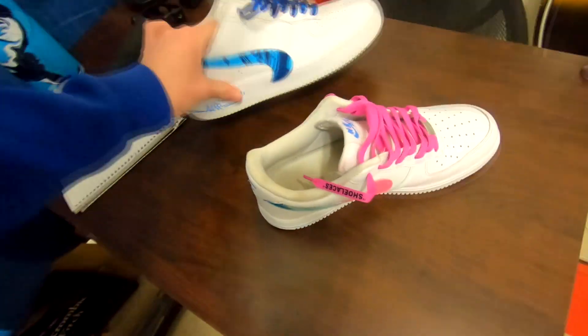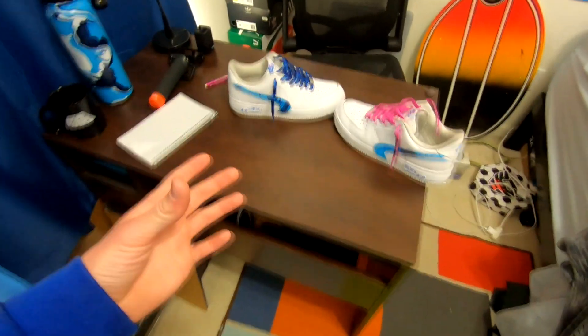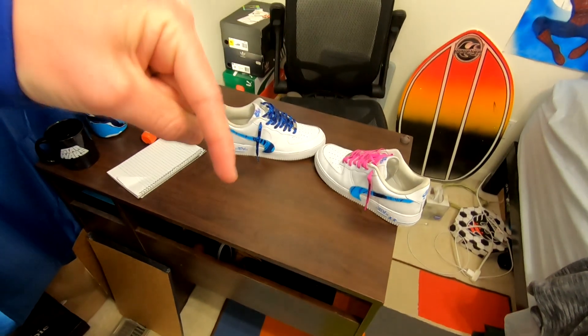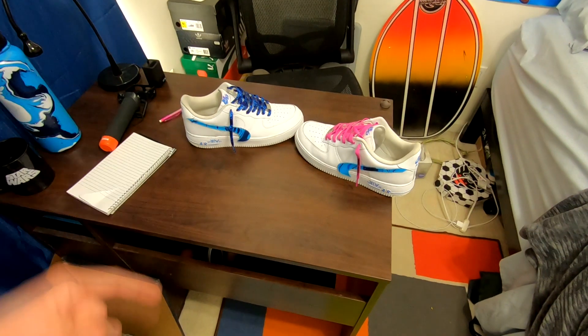Hope you guys enjoyed the video — the craziest Air Force Ones ever. If you guys can think of a good name for these, I want a really tough name — comment that down below. If we get to 50 likes, I'll do another pair of shoes. Make sure to like, subscribe, and stay groovy. See you guys!